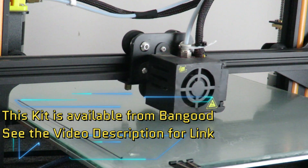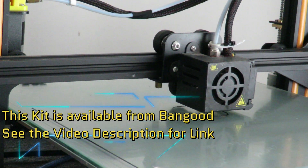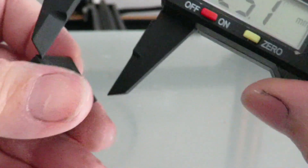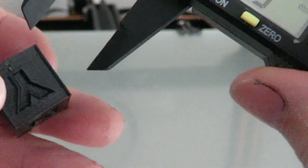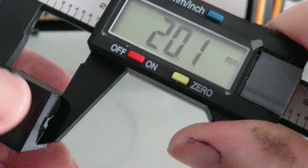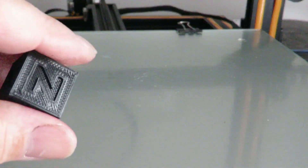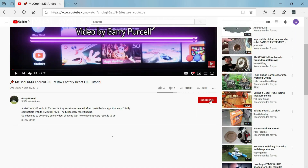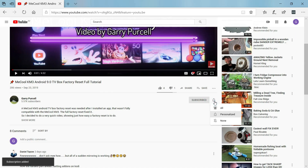I'm printing out a calibration cube on the new setup and we'll see how it comes out. With the caliper: 19.8, 20.1, 20.1, 19.8, 20.1 - that's pretty accurate, I can't complain. The quality of the print looks very, very clean - nothing out of the ordinary there. If you like my videos please click the subscribe button, then go to the bell and select all and you will be notified of any new uploads. Thank you.